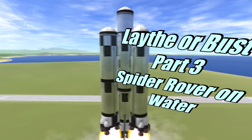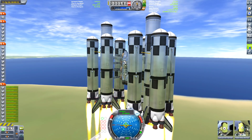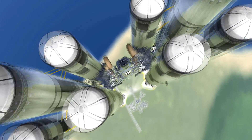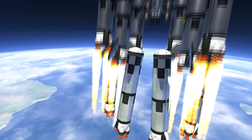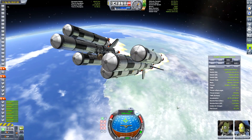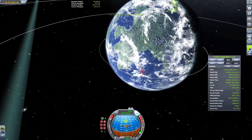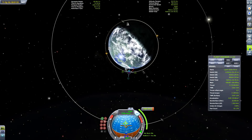Hello Kerbals and welcome to Lathe or Bust part 3: Spider Rover on the Water plus some Lathe explosions. First off we have to get the spider rover on its way to Lathe, and as promised I've added a few more Kerbals to this mission — we have Joshua C-137 and Rubik's Avery. As you can see from this epic launch, it needs quite a lot of fuel, especially with all the boosters. Basically this rover has jet engine fuel and it's going to use the jet engine itself to get around.